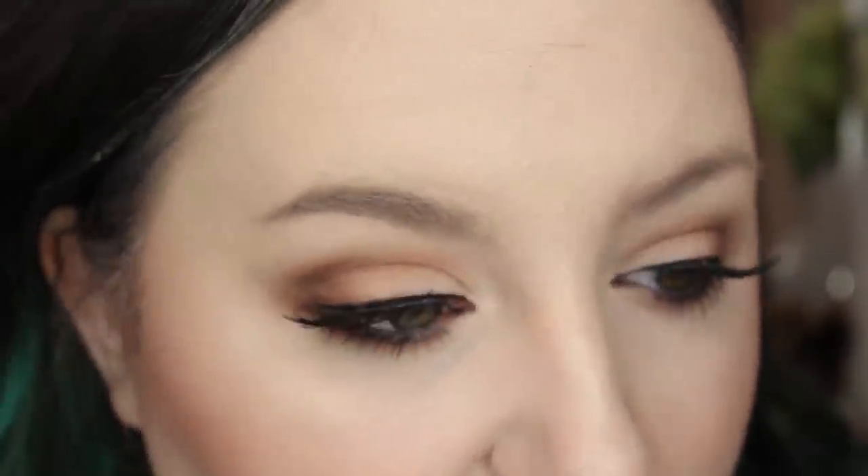I just use a mirror and get up real close, and that's it. You can also use a spoolie — I use a spoolie just to brush through my brow hairs. I don't get my brows threaded or waxed; I just pluck the hairs with tweezers sometimes. I always have problems with my left eyebrow — I can usually do this one amazingly well, but then this one ends up looking real bad.